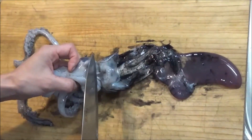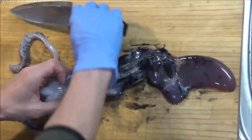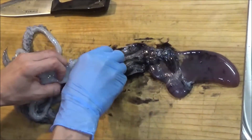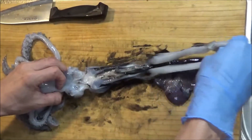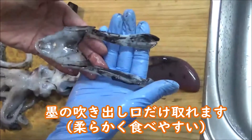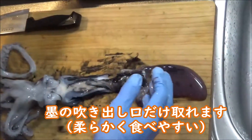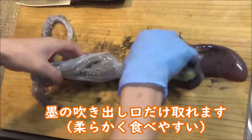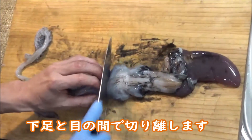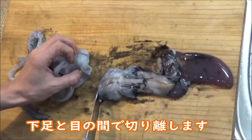次は胴体（下層）の処理をしていきます。誰でもできる簡単なやり方でやろうと思います。まずこの隅を履く口のところ、ここだけは外そうと思います。ちょっと切り込みを入れてあげて、裏向きで引っ張れば口だけ取れます。そして表向けて、目の上を切り離してしまいます。